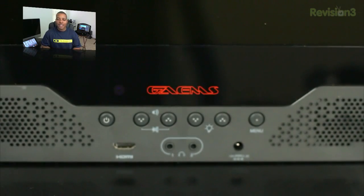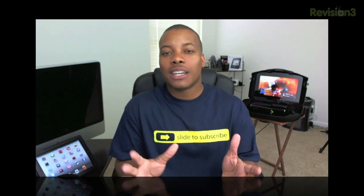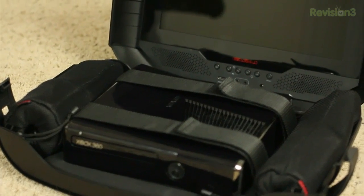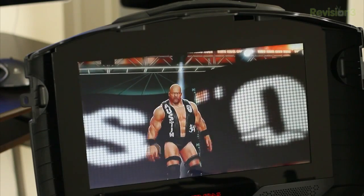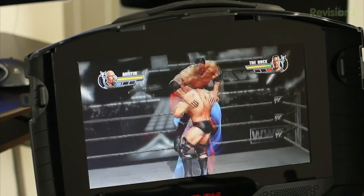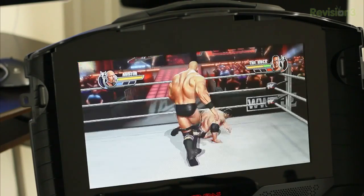Below the screen you'll find volume controls, brightness controls, and a menu to access additional settings for adjusting the screen. The screen is the biggest, most important thing in any type of portable traveling case for a game system, because that's what makes the experience — I don't want a crappy screen. This is a 15.5-inch LED screen that gets you up to 720p HD. It's not 1080p, but since the screen is this small you don't really need 1080p.